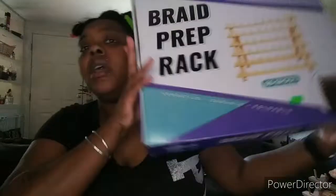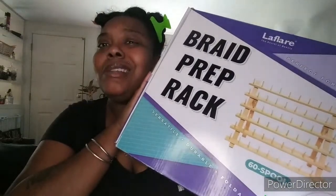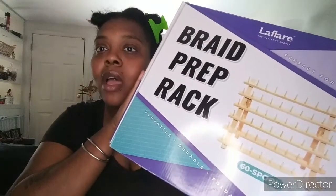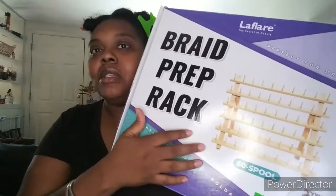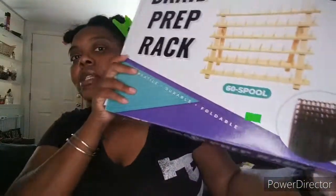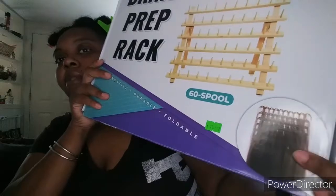Breaking down your braid hair is important so you can see your pieces easily. If you don't have one of these, get one — it's a braid prep rack, actually a spool-holding rack. I like it because it gives me 60 pieces of hair prepped and ready to go. I can break down two or three packs and once I start, I don't have to stop until I'm done.